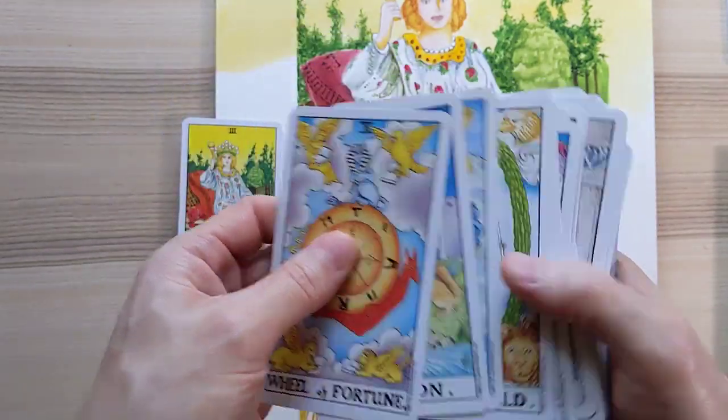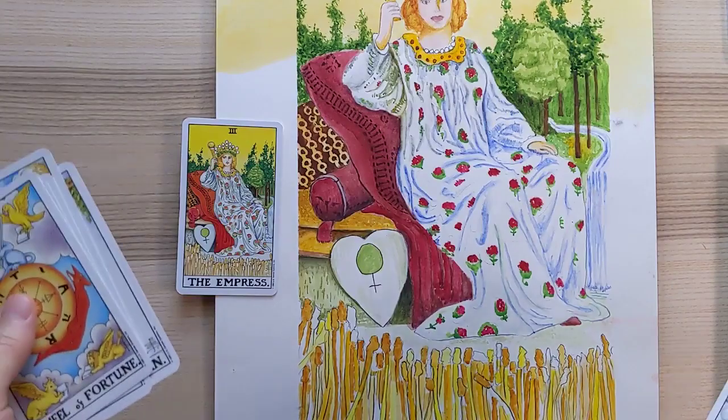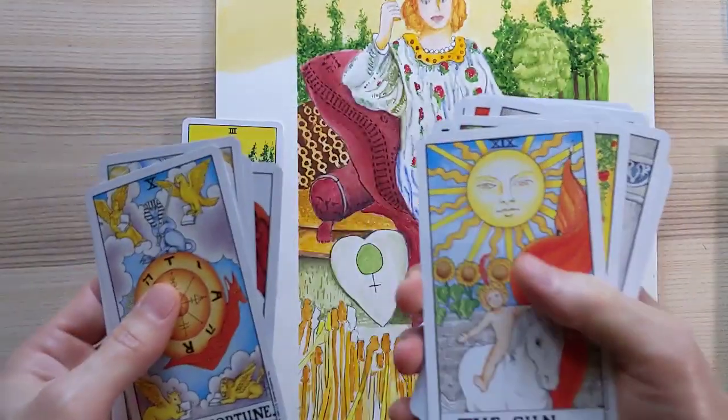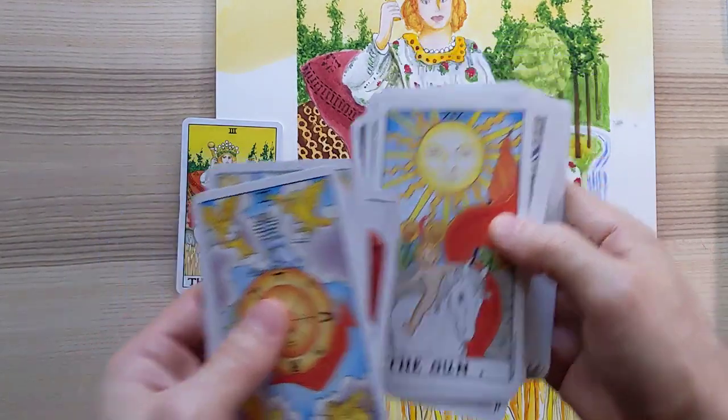I knew I wanted to do the Empress and I knew it would take a lot of time. It only took like six hours, so it's not too bad. What do you think about the sun? Should I do the sun next? The sun looks pretty cool.